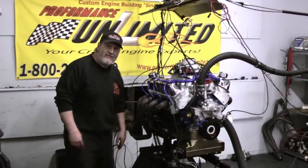If you're interested in this engine or any one of our many combinations that you see on our website, please give us a call at 800-267-3940.